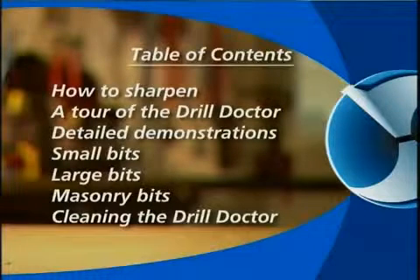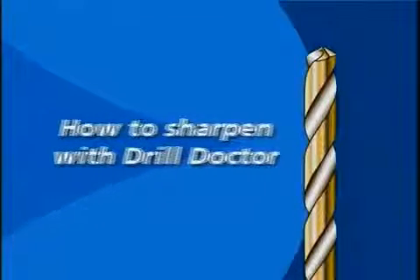The following tape includes sharpening demonstrations, a tour of the parts that make your DrillDoctor work, specific demonstrations showing how to sharpen small bits, large bits, and masonry bits, and cleaning instructions to keep your DrillDoctor running smoothly.